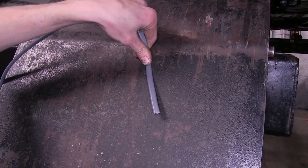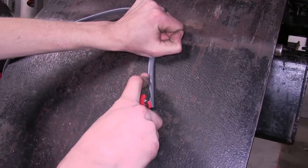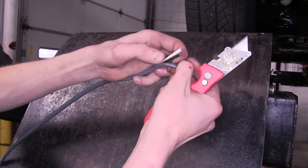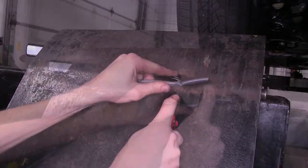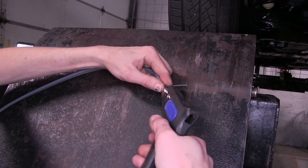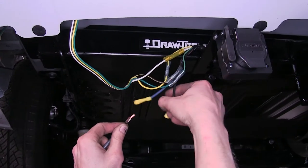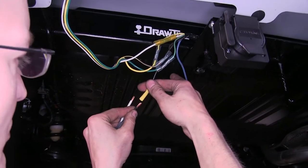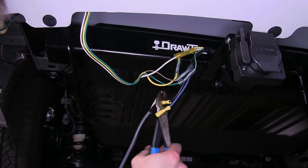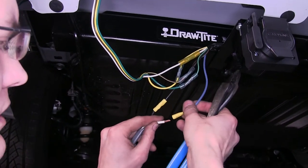Now we'll take our gray duplex wire that comes with our kit, take a utility knife with a sharp blade, and go right down the middle from one end of the wire. You'll find there's two wires inside — a black and a white one. We'll make sure we cut off the covering and strip back the insulation on both ends. We'll attach this into our 7-way, matching it up color for color as possible. So black will go to black — this will be for our power wire that'll charge our battery in our trailer. And our blue wire is our brake output wire; this will go to the white wire.